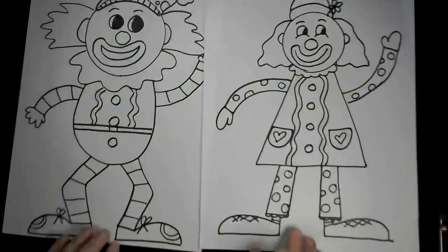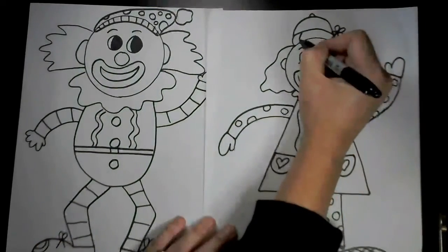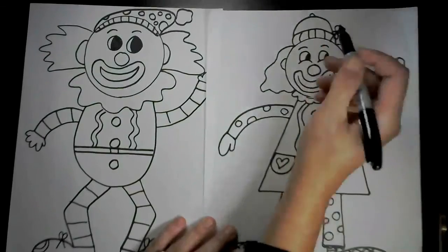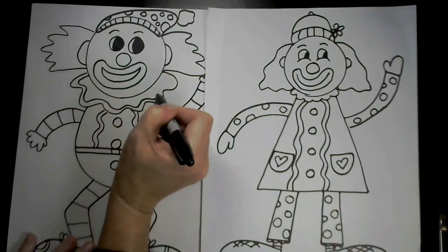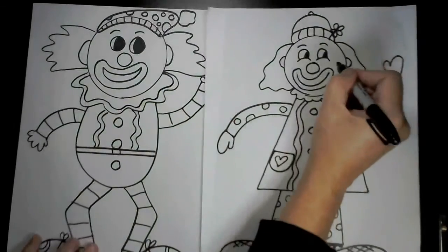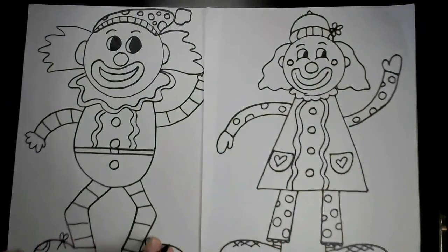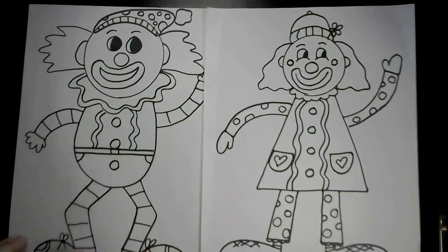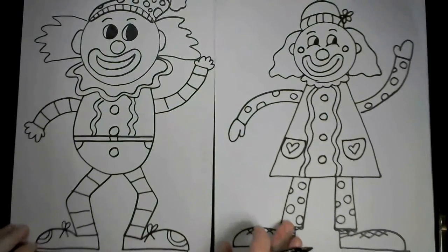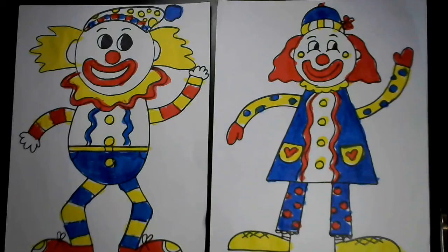Once you're done drawing your clowns with pencil, go back over it with a Sharpie, black marker, or black crayon to make those lines really pop off the page. Then you can go to town with our Calder-inspired primary colors — red, yellow, and blue. Here's an example of what your artwork might look like. I can't wait to see what you've come up with!